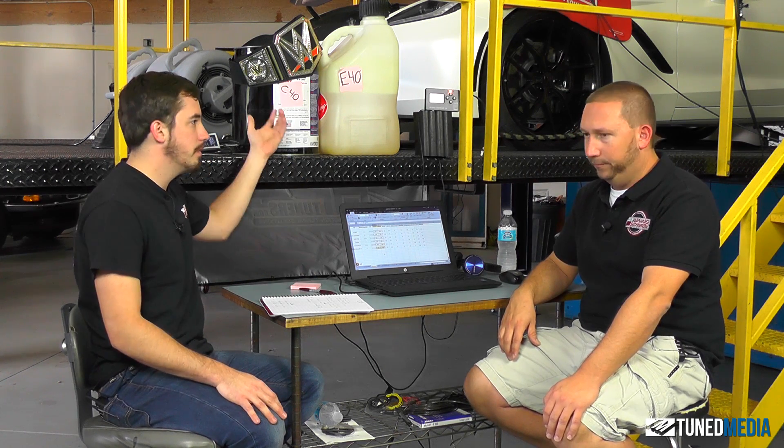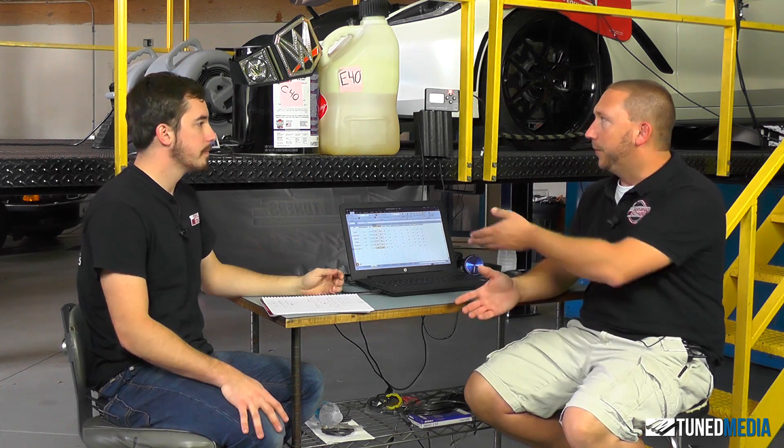The other con is obviously accessibility. If you're buying this stuff, you've got to be at a VP distributor, or you can order it online — distributors can ship five-gallon drums. You can't just go to any pump and fill your car with it. You've got to buy two or three drums. Which really means the real use for this stuff is racing. I wouldn't use it as a daily driver type fuel — it's way too expensive.